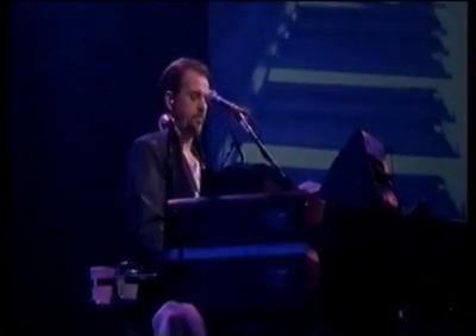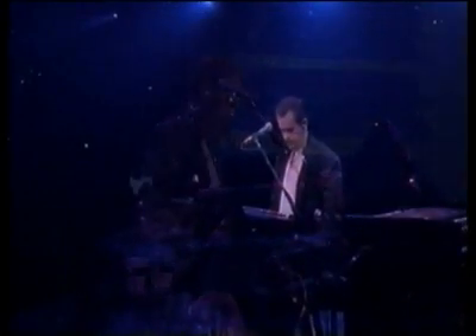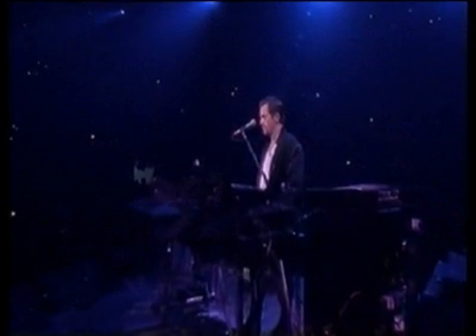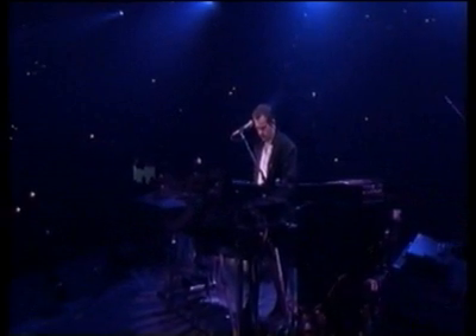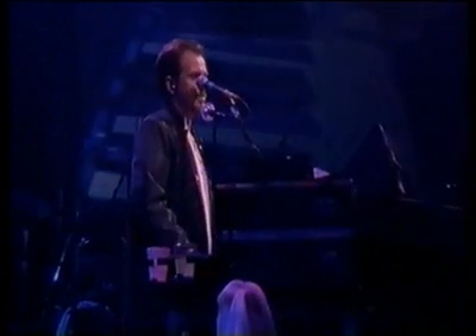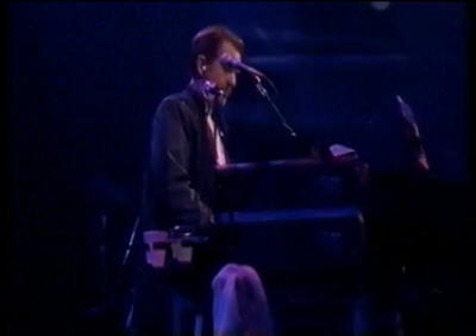It also gave me a chance to do another version of Here Comes the Flood. I wanted to take a simpler, more emotional sketch version of it and do it more with voice and piano. So I used Shaking the Tree as an opportunity to do that.